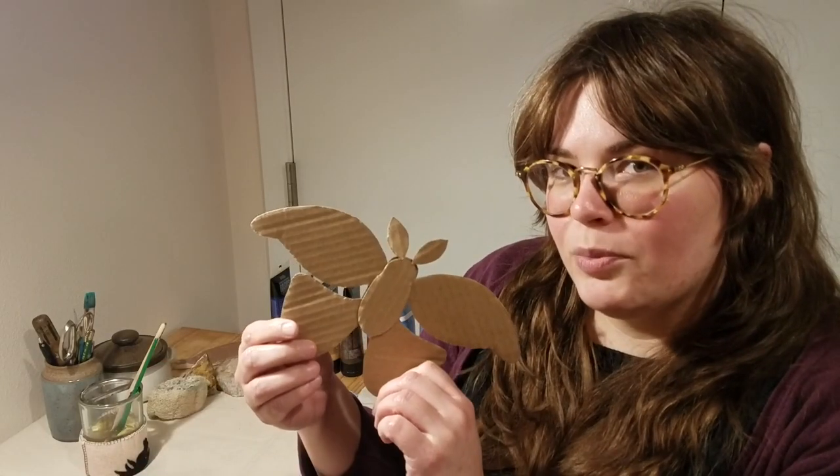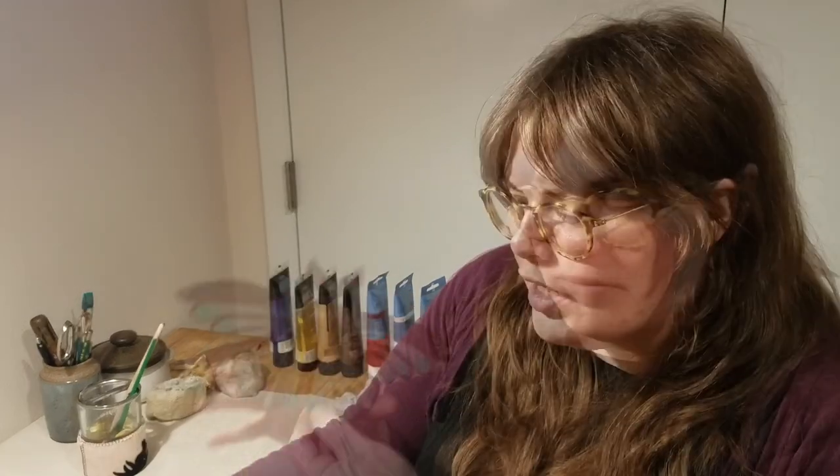In this video, I showed you how to design your own moth, then create the template for it, and then assemble your pieces to create your cardboard moth. Now we are going to use paint or the medium that you have at home — which could be crayon, colored pencil, or oil pastel — and we're going to decorate our moths. I just wanted to share that there is no reason why your moth needs to resemble mine. In fact, there are over 160,000 species of moths in the world.